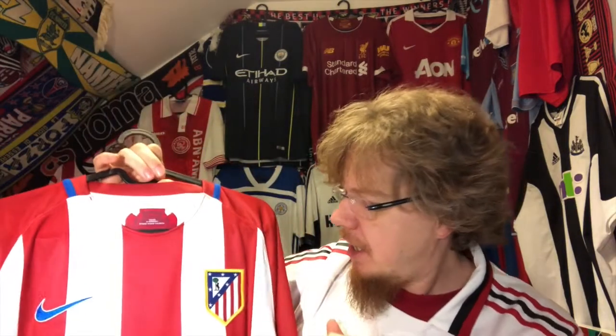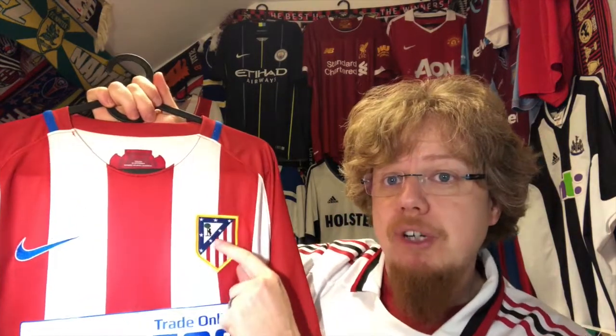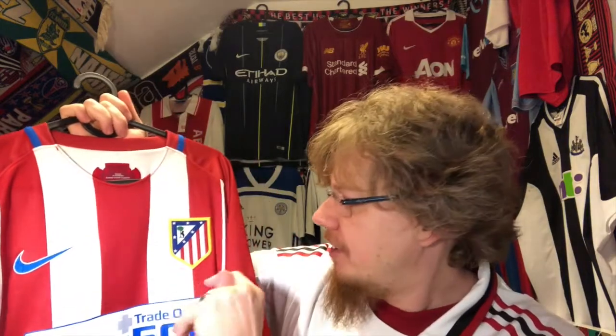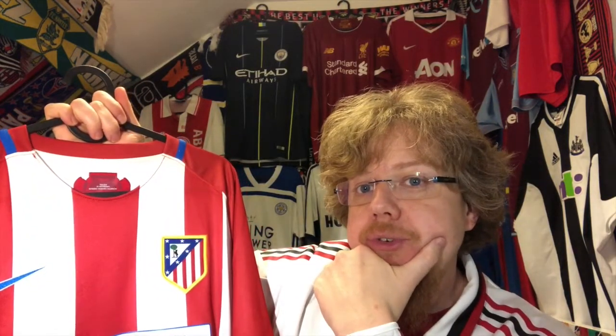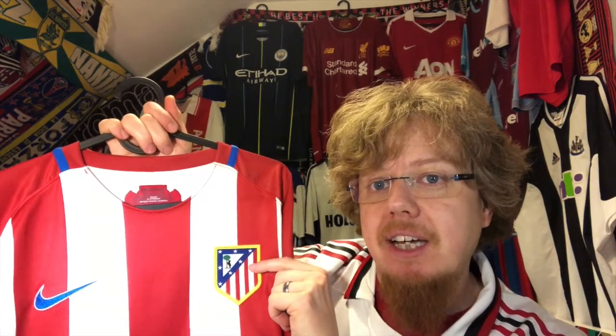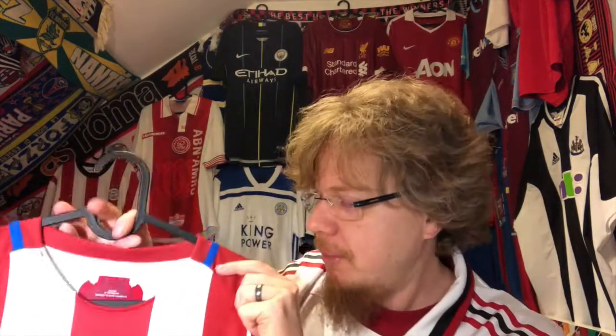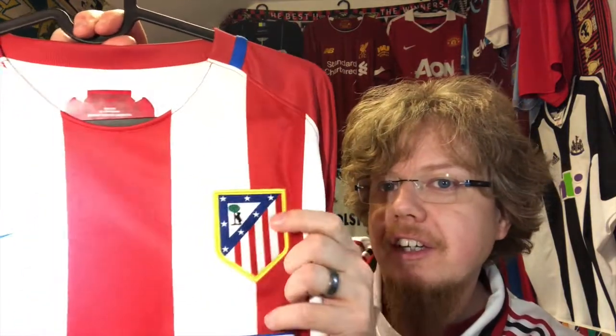I understand why Atletico changed this crest. If you want to make it smaller for use on the web, this doesn't translate well, so the new crest is actually improving on that. It turns the bear around, but what I never understood is why we have the bear and the strawberry tree — which is actually in the coat of arms of Madrid — in the same color as the outline. That is the one thing I don't understand with the new crest. You could have made the tree with the strawberry in color — that's the one thing they missed — and that's why I still prefer this one.